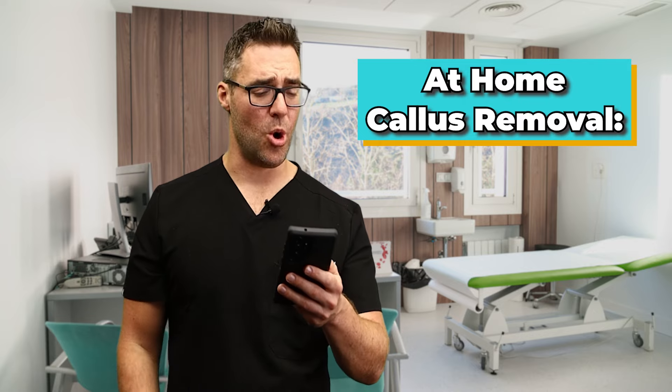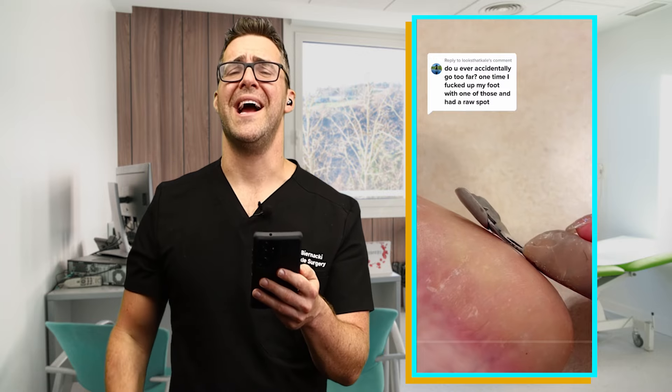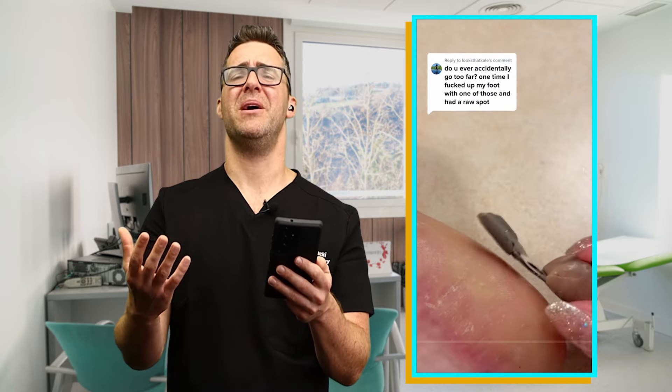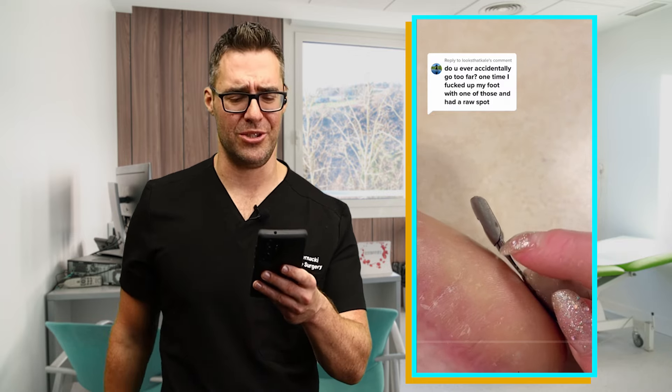This thirteenth video is an at-home callus removal. The top comment is 'don't go too far — I messed up my foot with this.' That's probably what's going to happen. Get yourself a pumice stone and just moisturize it ahead of time. Thumbs down — this is a terrible tool. Do not use this tool.